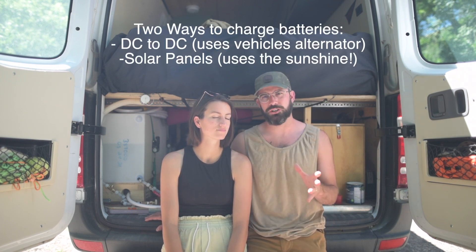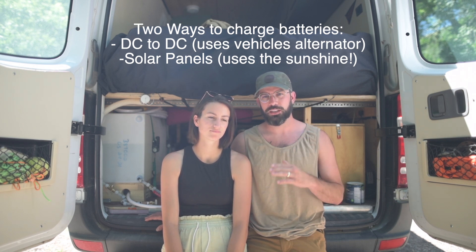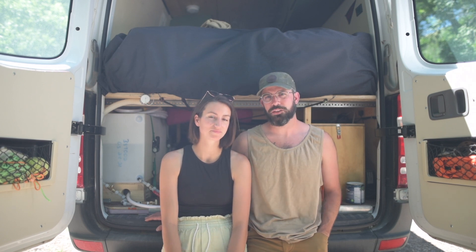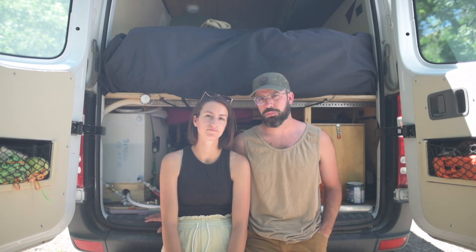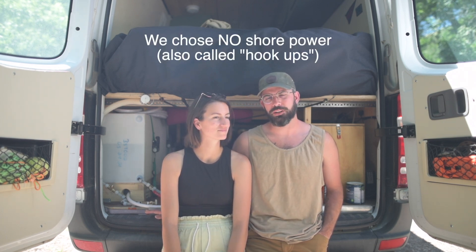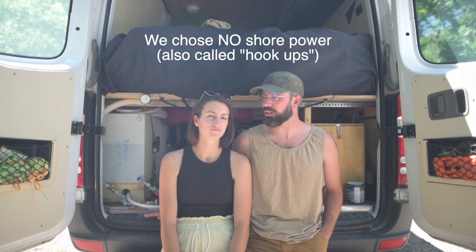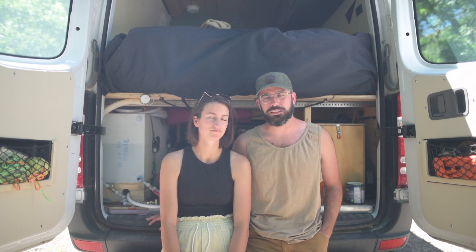Having these two ways of charging is super important. When we don't have sun and it's cloudy, if we need power, if we're in a pinch, we can just go for a drive and find somewhere new to park and we'll be charged up by the time we get there. The other option, which is loaded on almost every trailer or motorhome, is shore power — when you can just plug into an outlet and it charges your batteries. We opted not to go for shore power because we didn't think we'd be in one place for too long. We wanted to maintain the stealthiness and not have things coming out of the side of our van.